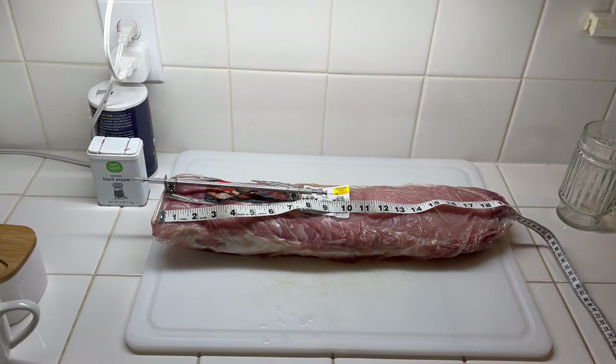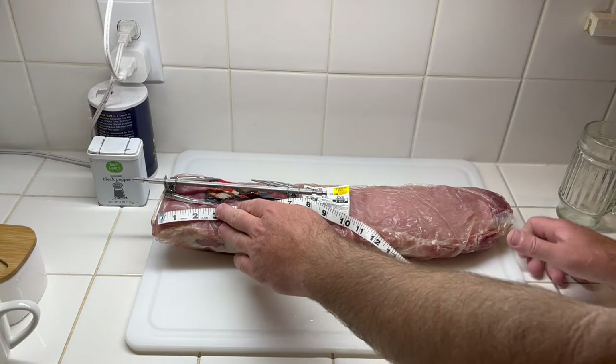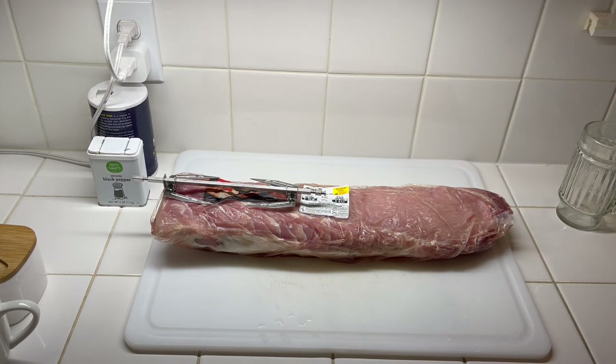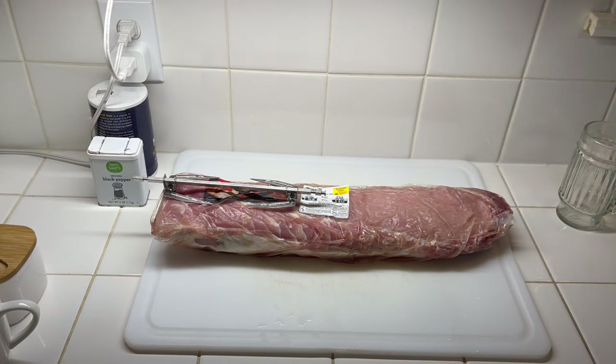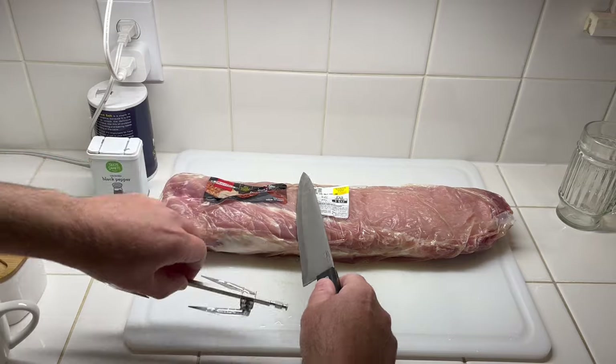I got this huge pork loin, took it out of the freezer and let it thaw overnight in the kitchen sink. It's almost 20 inches long, and I'm going to make a rotisserie roast with it today and do it in the air fryer. I did one a while back but stuffed it — this one I'm just going to season.